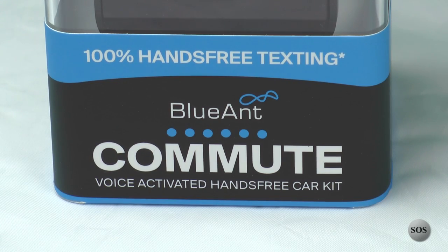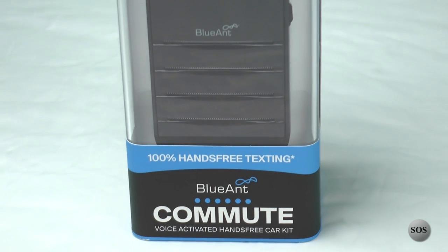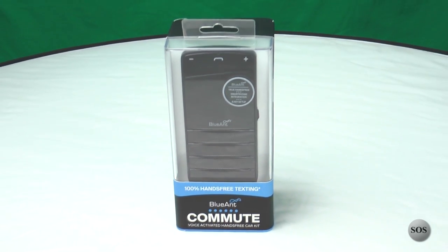The product we're looking at here today is the Blue Ant Commute. It runs between $50 to $90 and it's a Bluetooth hands-free device that pairs to any smartphone out there. The elegant design is pretty slick — it'll fit into any vehicle and simply clips onto the visor of your vehicle of choice.